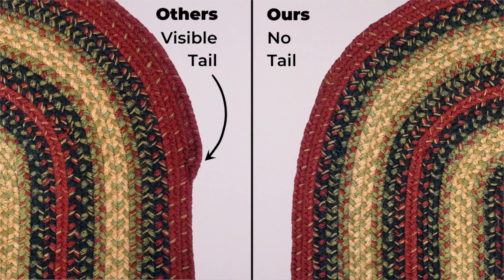All the rugs are stitched in-house in a factory my dad started 45 years ago. Another thing about a high-quality rug is, especially in ovals, you'll notice this — many oval braids have a tail where the braid just tapers off.